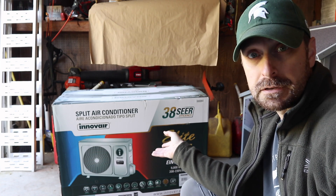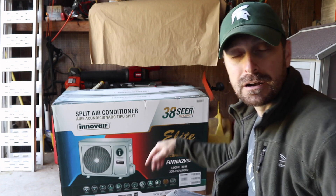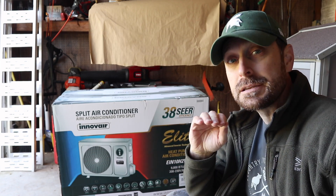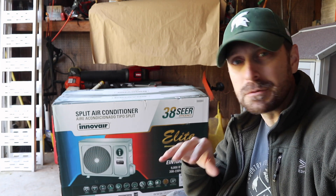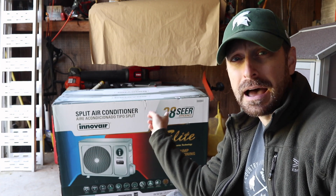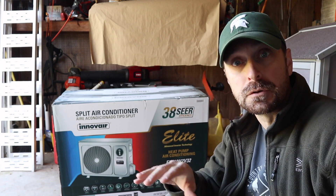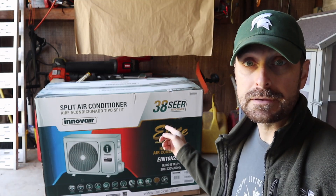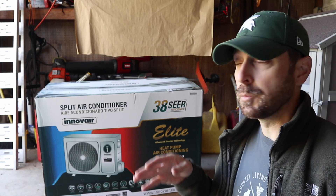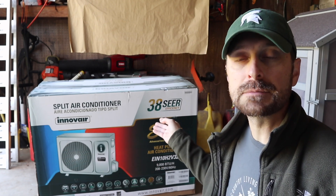This is the mini split we are using — it's by Innova, and I bought it from Signature Solar. There's a link in the description below. It's rated at 38 SEER. The SEER rating is the seasonal energy efficiency ratio, measured under perfect lab conditions, so nothing ever hits the rated number on the box — but this is pretty much the highest I've ever seen. It only takes a 15-amp breaker with 14/3 wire, which means you're going to save money on wire, especially when you're running it from one end of the house to the other.